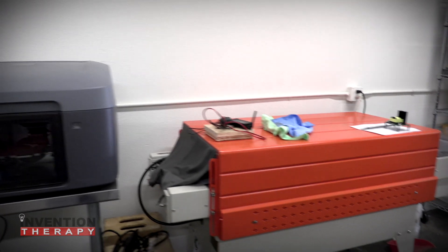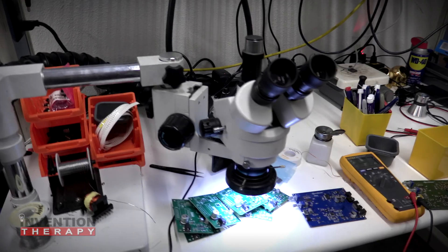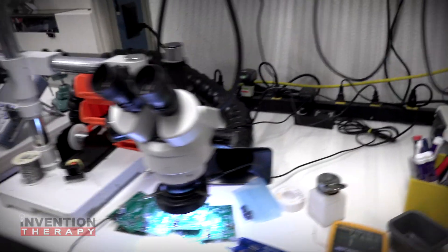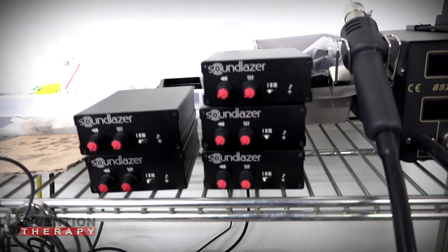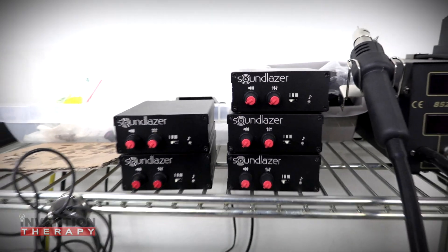And this is an oven. We use that for bending acrylic and some other things. That's about it, and we'll be posting more videos soon about how to create a web business in eight hours and how to invent products literally overnight. We're going to show you how we do it and hopefully you'll be able to do it too. Until next time.